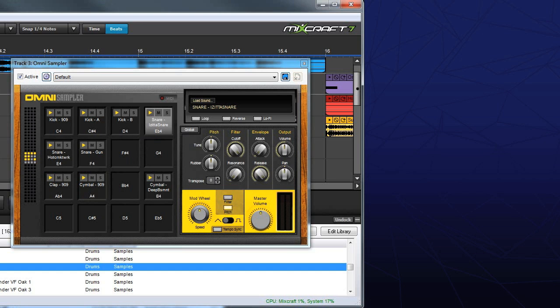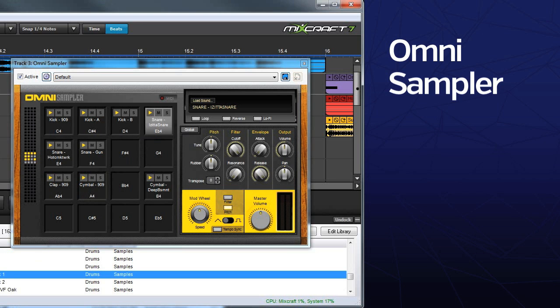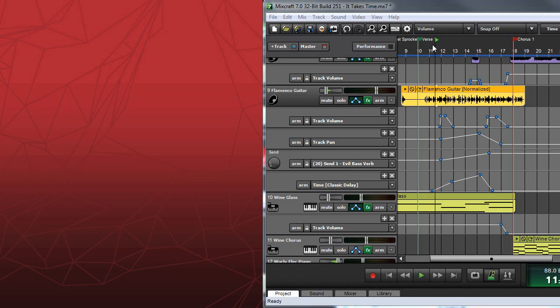Want to build multi-sample instruments? Omni Sampler lets you drag and drop up to 128 samples into a familiar 16-pad grid with unprecedented ease of use.